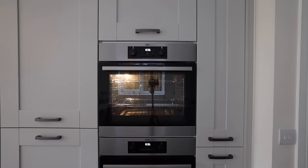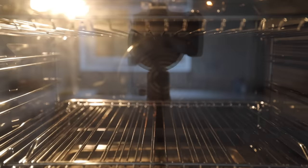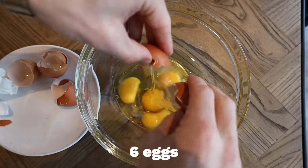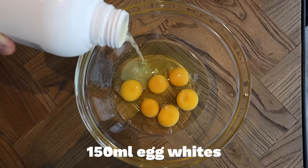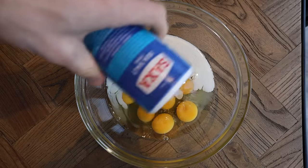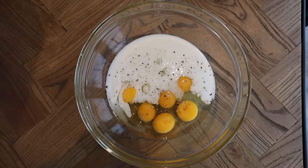Preheat the oven to 200 degrees if it's a fan oven - if not, just Google the conversion. Whilst the veg is on, make the egg mix: I'm using six eggs, 150ml of egg whites, and a drop of almond milk. You can use any milk you like. Season with salt, pepper, and some smoked paprika.